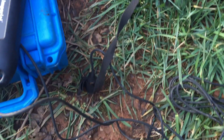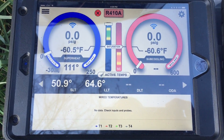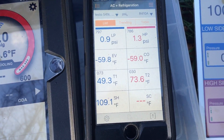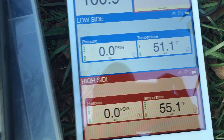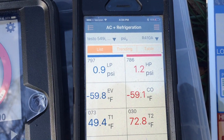I've disconnected everything — everything is at atmosphere temperatures and pressures, no sensors connected anywhere. We've got zero PSI. All of the liquid line sensors seem to be holding on to their temperature for a little while: 50.9, 64.6, 49.3, 73.6, 51.1, 55.1. The pressures on the Sporlan are zero, the pressures on the iConnect are zero, and the Testo is hanging on to a 0.9 and a 1.3.